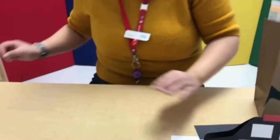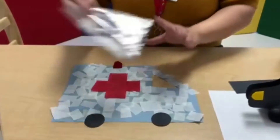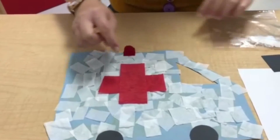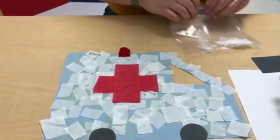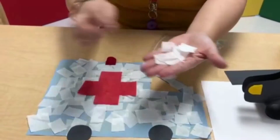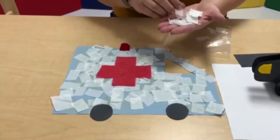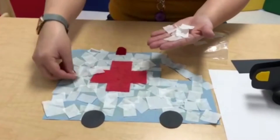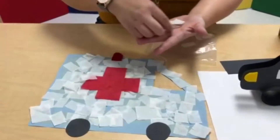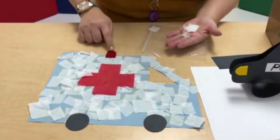So next I have this — this is an ambulance. You have those small pieces and also those small white tissue papers. Put the glue everywhere on the big paper and stick everything here. And don't forget the red cross and the light.